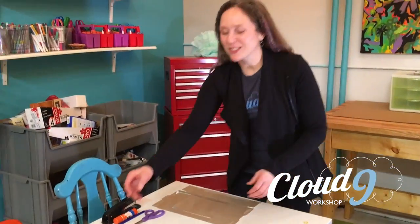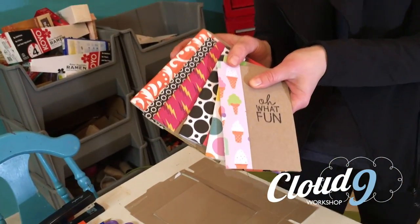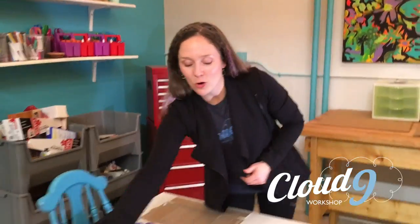Welcome to Cloud9 Workshop and our first Insta-Workshop video. Today we're going to make cereal box journals. I've got lots of them right here because I can't stop making them. They're one of our most popular projects in the art studio because you can make them from things found at home.